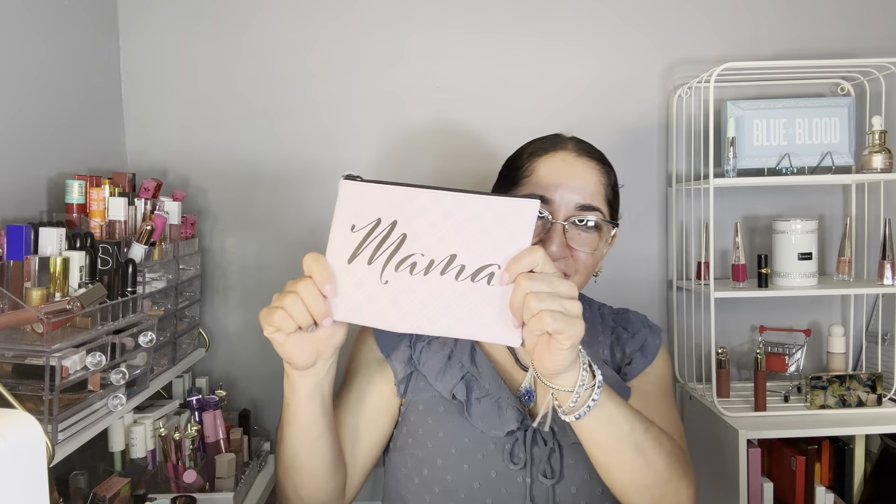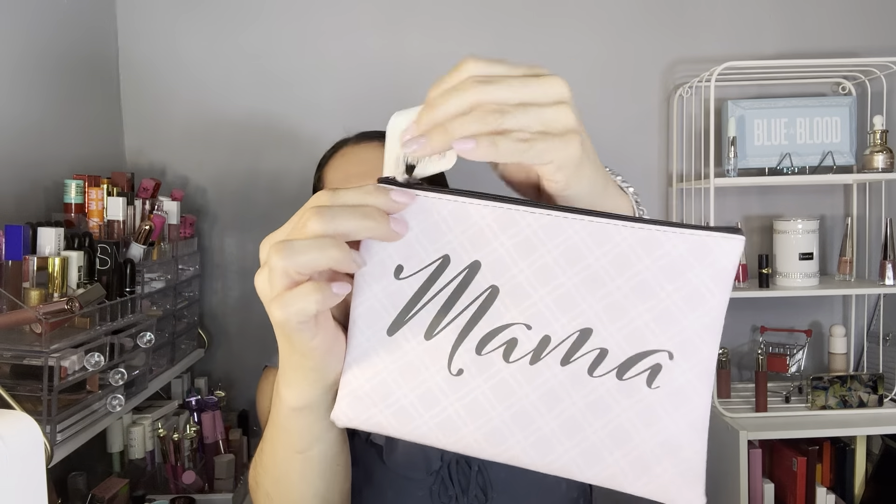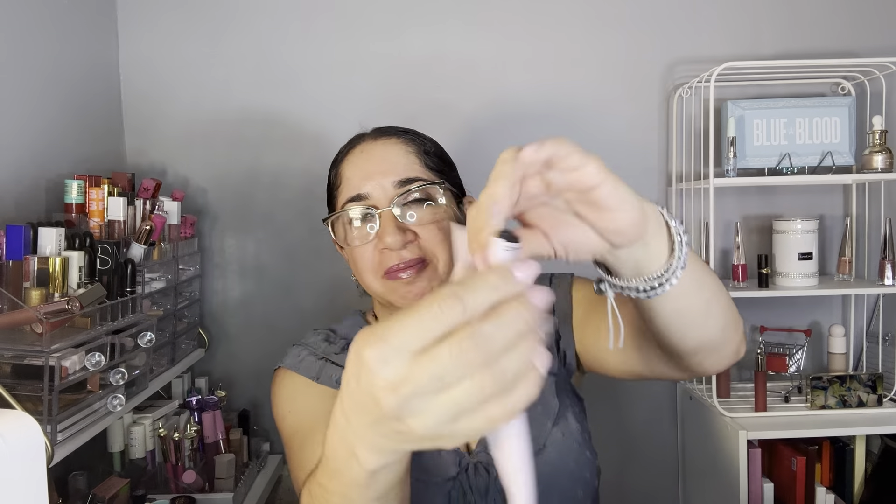And of course you guys will also receive this makeup bag that says 'Mama.' That's all I got!